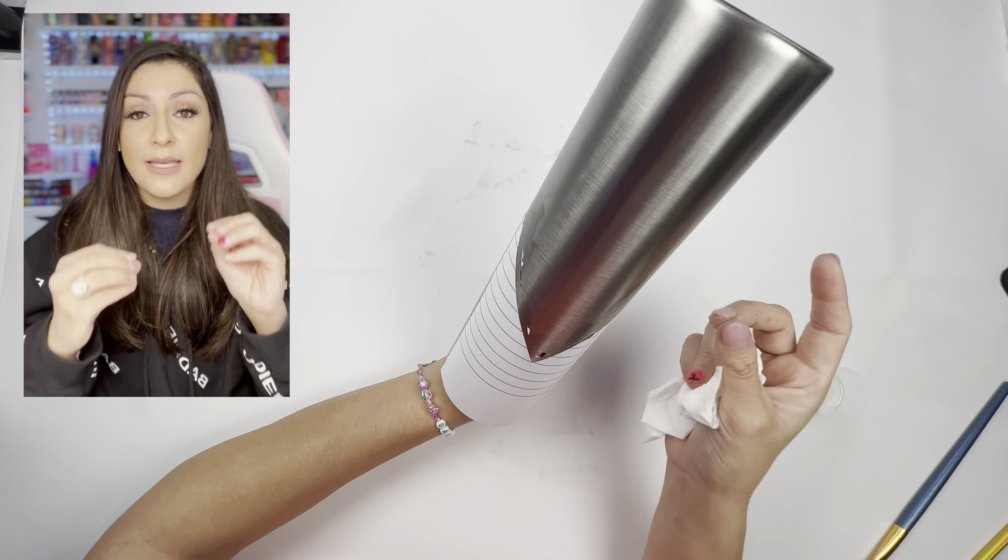After this, I sealed it with 40 mls of epoxy — 20 parts A, 20 parts B — and let it spin overnight. And that's it. I'm sorry this tutorial was a mess. And if you liked it, I'll see you next Saturday. Besitos!